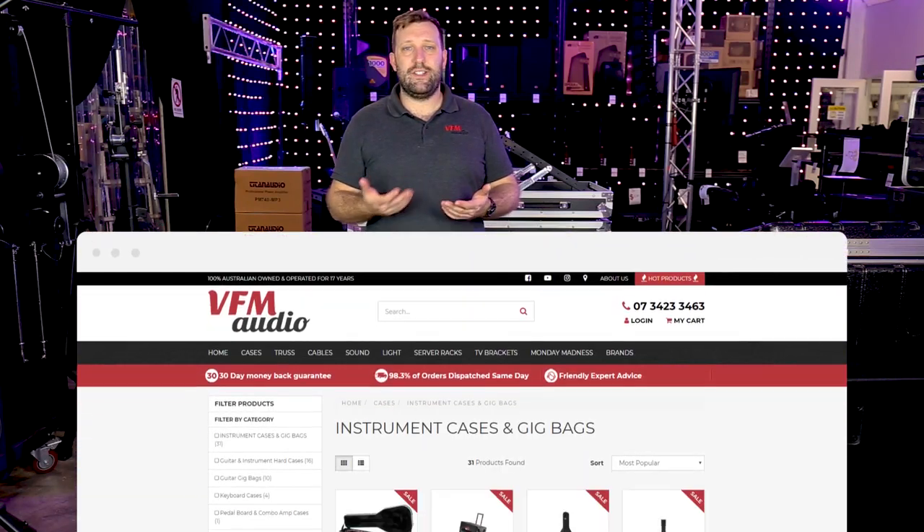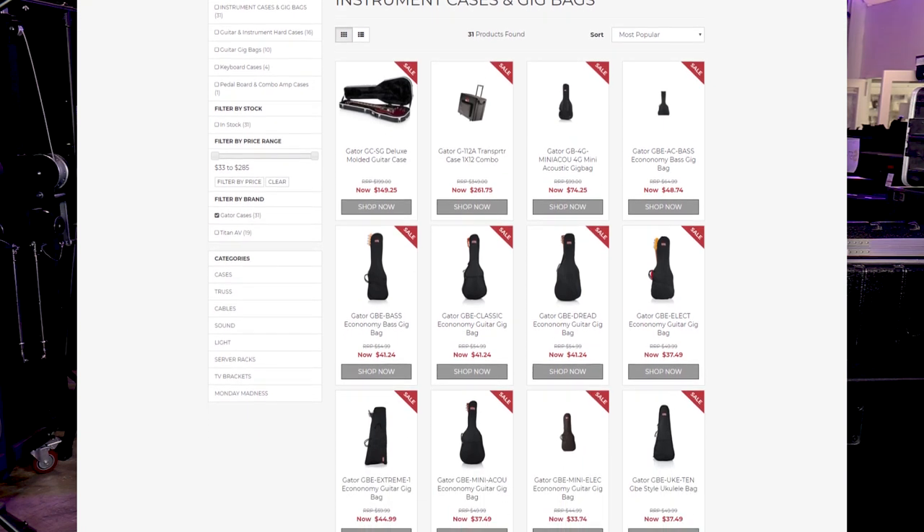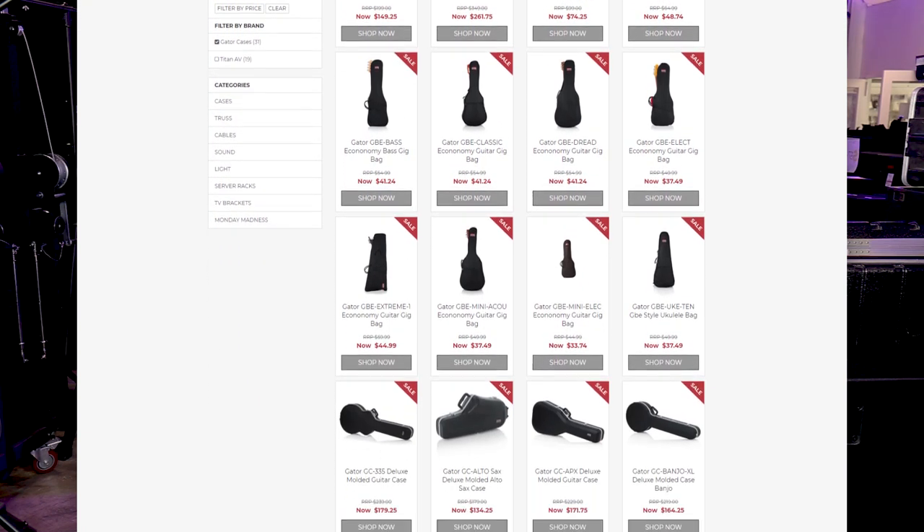We've also got the Gator range in stock now — everything from small cases, soft cases, hard cases, ABS type cases, guitar cases, instrument cases, and speaker cases.